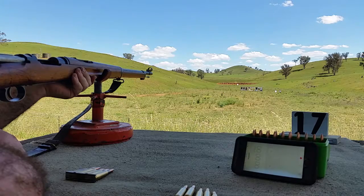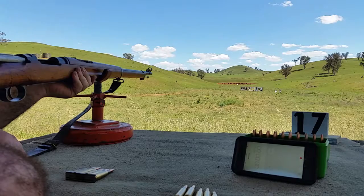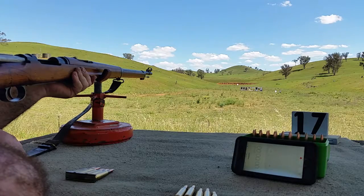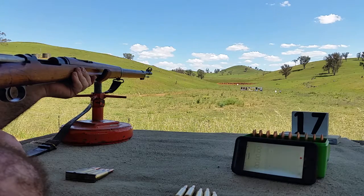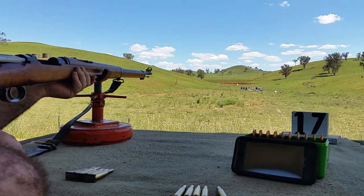Hey guys, this is Australian Shooting Channel with a few guys here at the range. We're going to do the Mosin/Mauser challenge with a few funny ones thrown in as well. We've got Steve shooting the 96 Swedish Mauser with full power reloads, and he's just going to give it a crack — we haven't tried it or anything, so he's fresh off the boat.